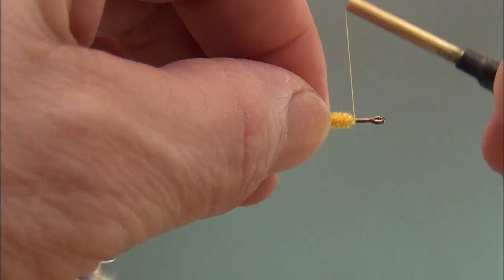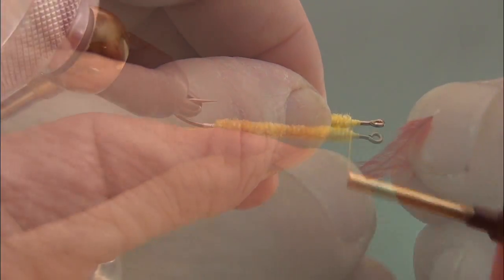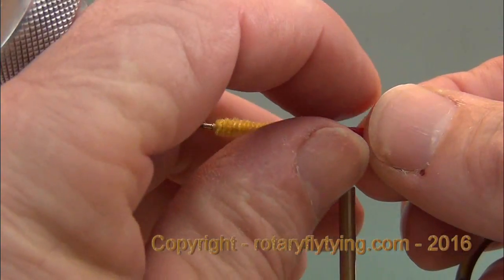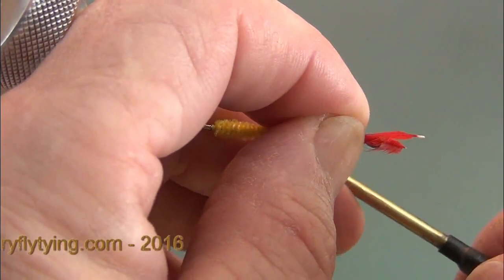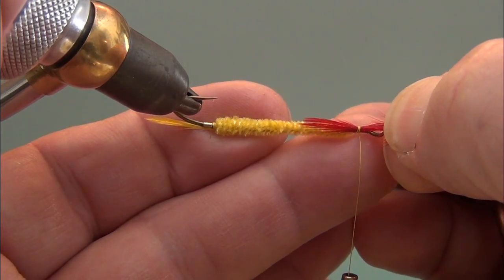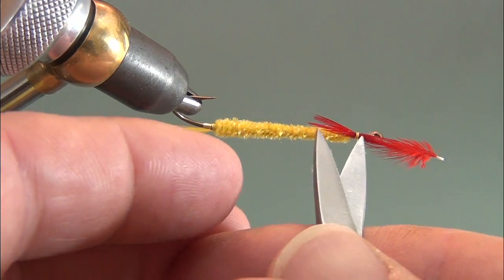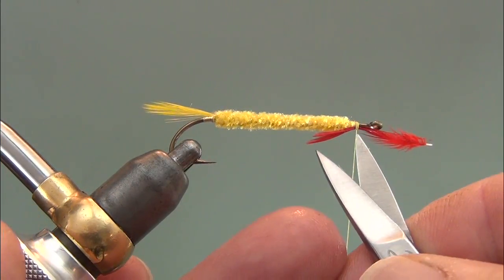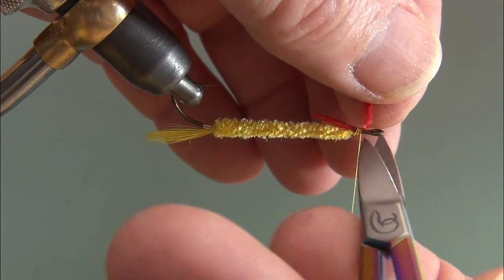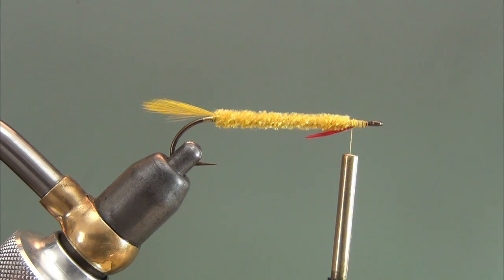Neaten this area up and we'll put a throat on this fly. This pattern calls for two hackle tips — just like the tail was two yellow hackle tips, this is two red hackle tips. You can get them off the lower portion of a streamer neck; that's the place I find the most of them. Pinch those in with a light wrap or two, then pull them in to get them the right length — I want them to be the gap or a little longer. Make sure they're secure, lift them up, trim those off, and wrap down those ends. We're ready for the wing.